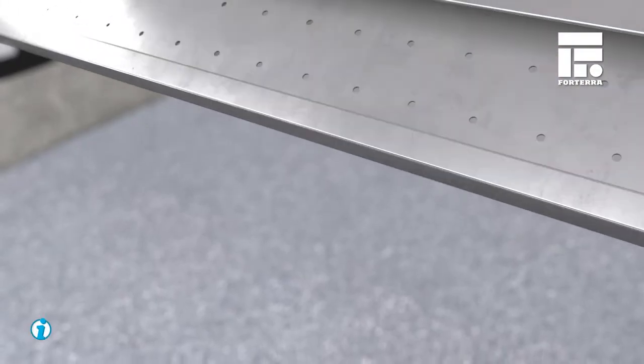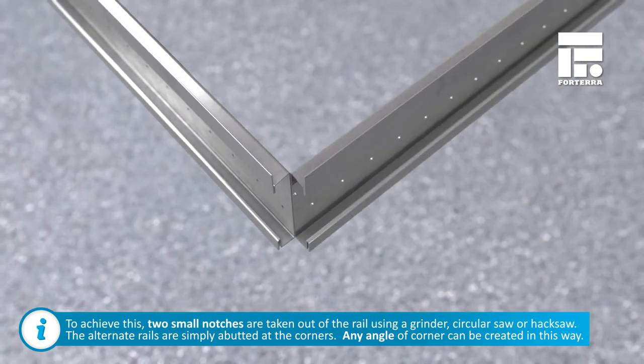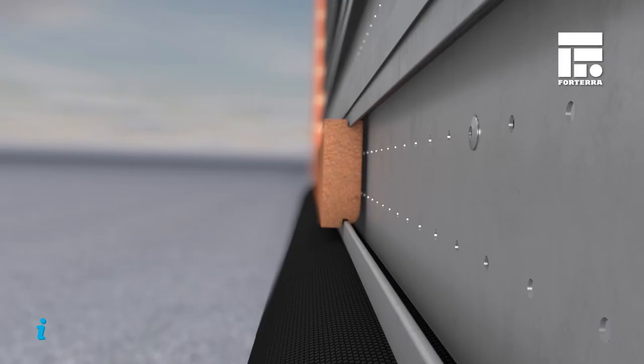At external corners, every second rail is bent around the corner and fixed on both elevations to create a robust corner. To bend the rail, two small notches are taken out using a grinder, circular saw or hacksaw. The alternate rails are simply abutted at the corners, and any angle of corner can be created in this way.